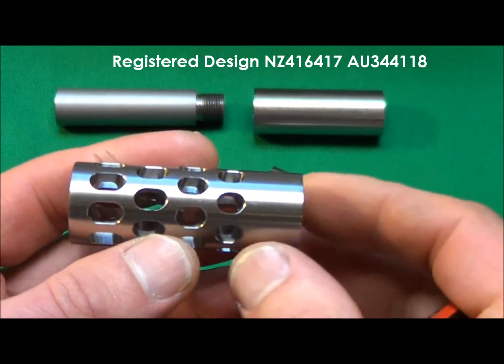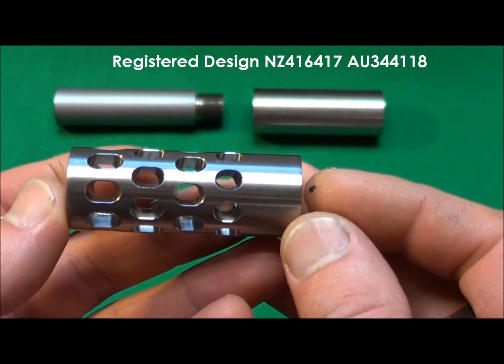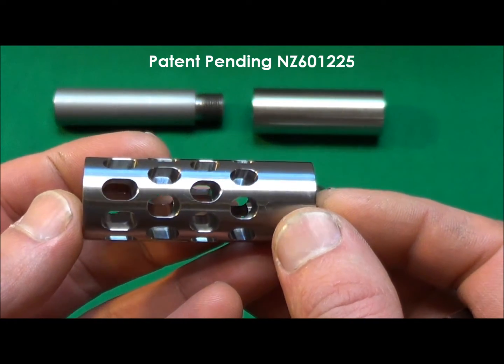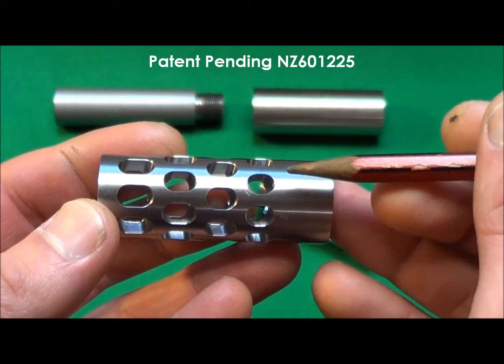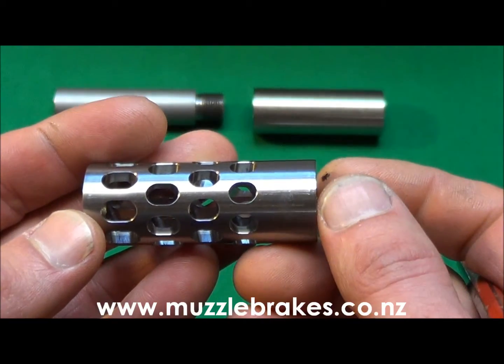The main features of this brake are its unique staggered radial port design, where the port sizes are graduated to achieve the maximum amount of recoil reduction possible for its given size. The ports actually angle back slightly and are also slightly eccentric, which creates a self-tightening effect on the threaded joint as the rifle is fired.